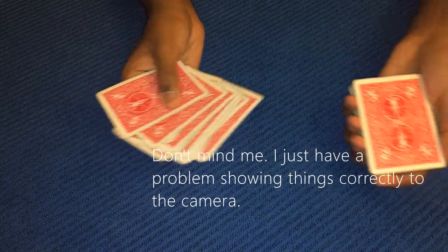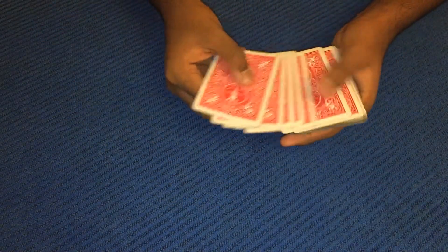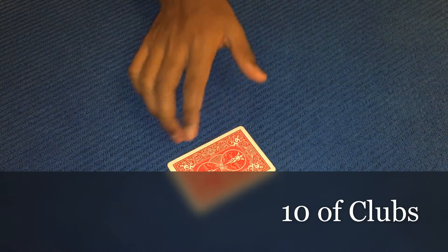I'm not cheating or anything. I don't have the same cards, I don't have gimmick cards. I want you to go ahead and pick any card of your choice. I'm gonna spread the cards out to the spectator — free choice. They could select whatever card they want. Let's suppose they select this card.